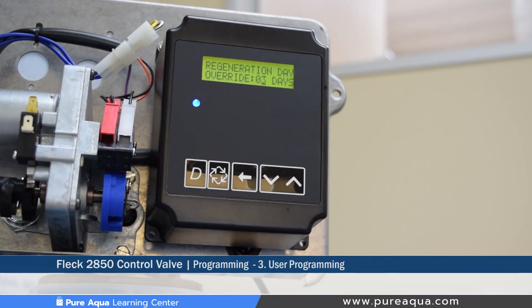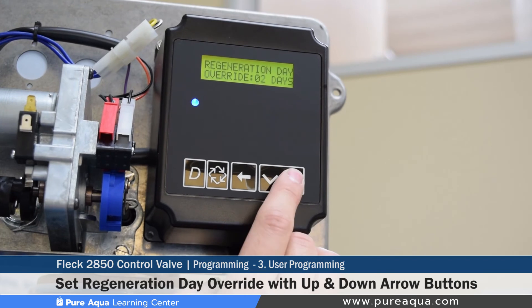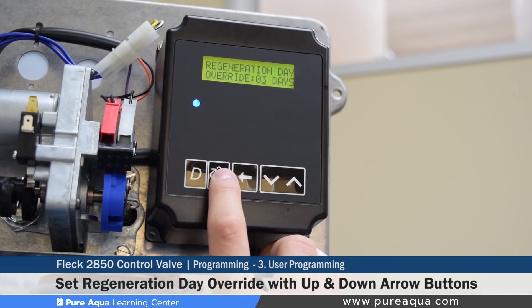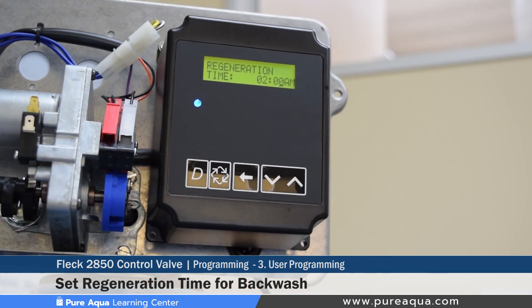The next setting is the regeneration day override — how many days between each regeneration or backwash — which can be set based on application and media type. The following setting is the regeneration time: at what time of day the queued regeneration will begin. If you have various systems connected in series, stagger these times to avoid overlapping backwashes. We keep this set at 2 AM for this tutorial.